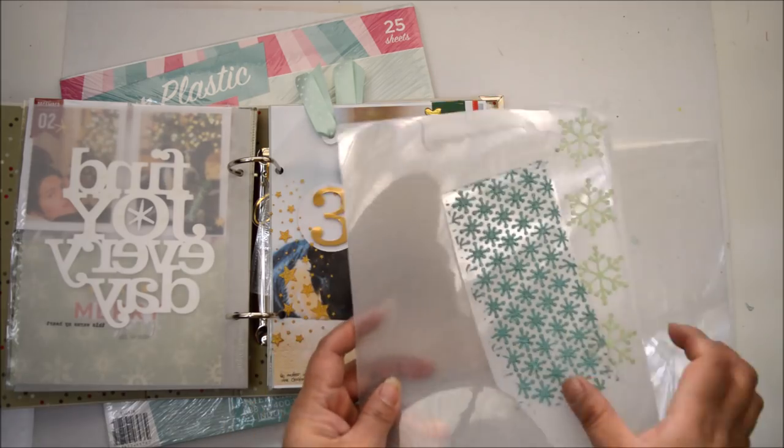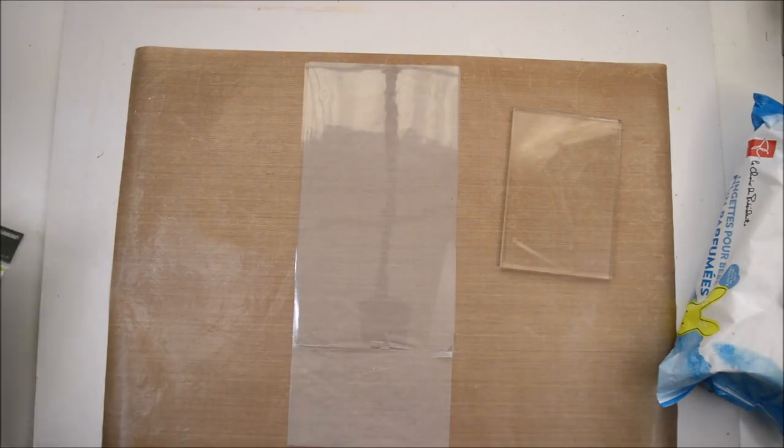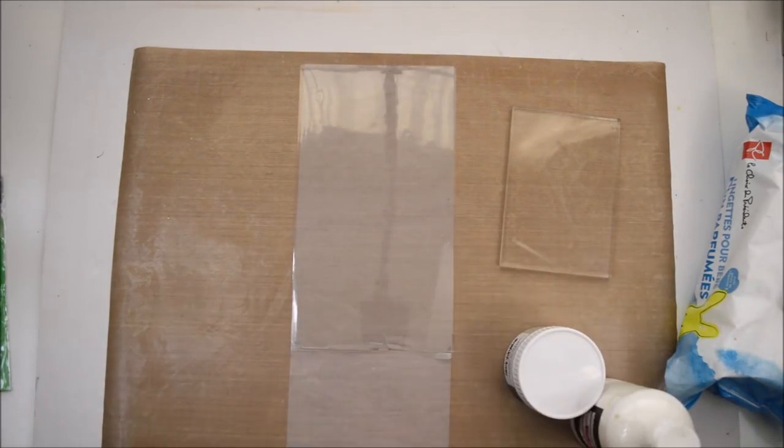For most of my pages — not all of them, but some — I kept the clean wrap and just added a little bit of glue so it sticks together.